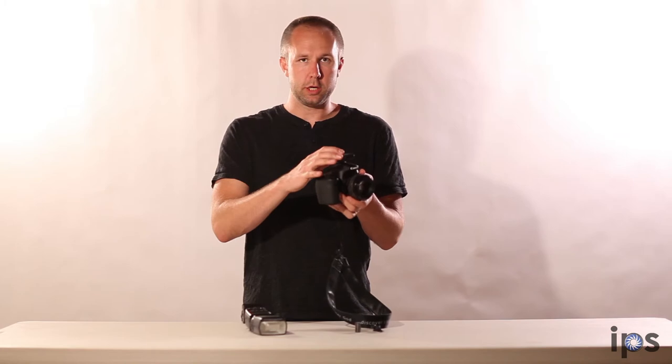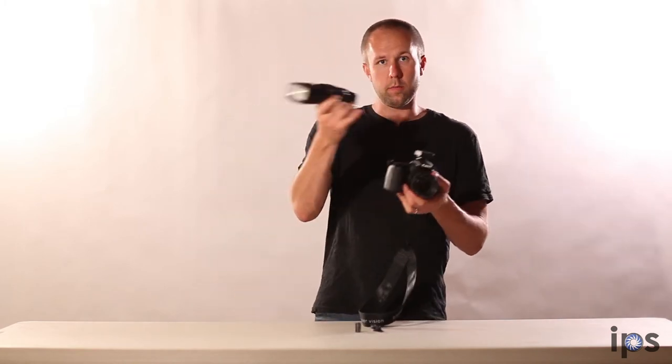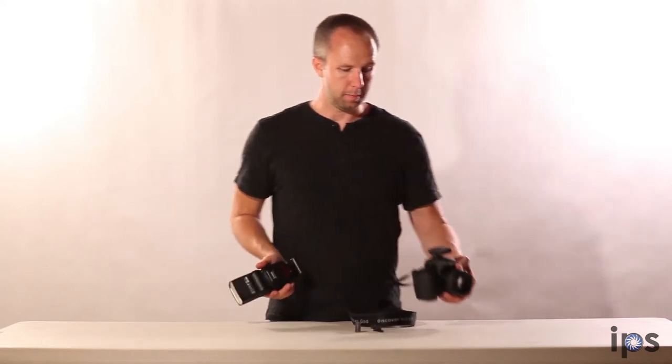This is going to enable your camera to trigger your flash remotely. It's going to send a radio signal from the camera off to the flash, enabling the flash to go off at the same time the camera does.